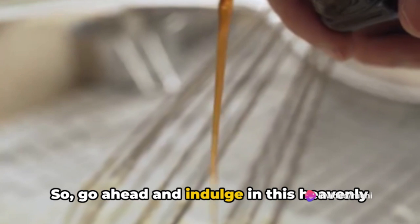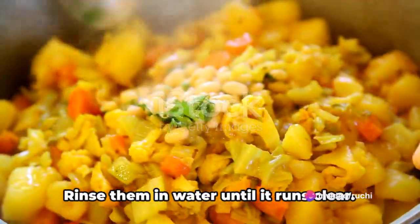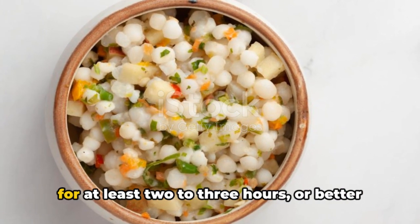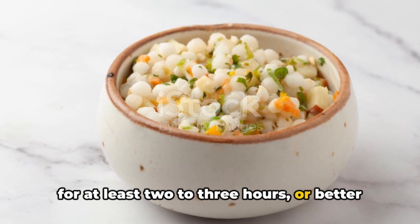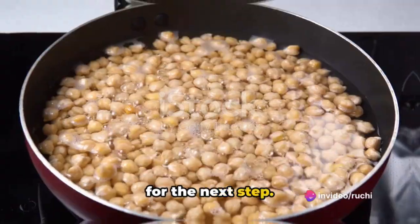Go ahead and indulge in this heavenly treat. Start by washing the sabudana — rinse them in water until it runs clear, then soak them in enough water to cover for at least 2-3 hours, or better yet overnight. They will swell up and become soft, ready for the next step.